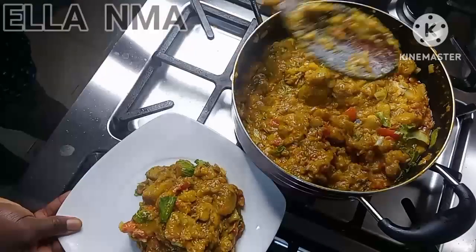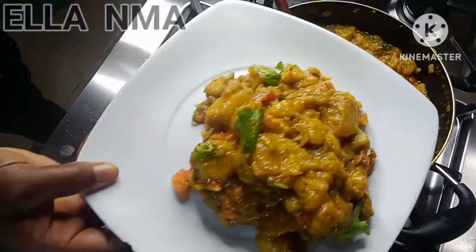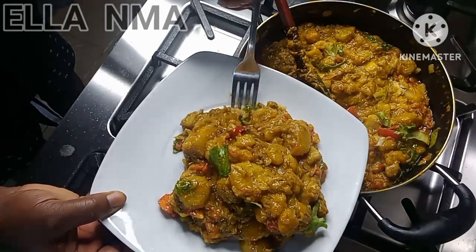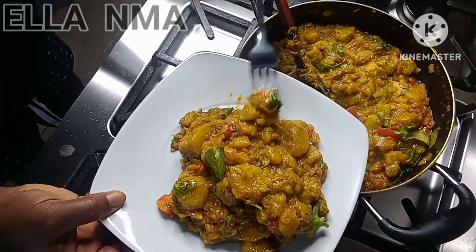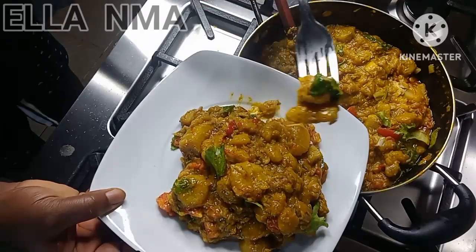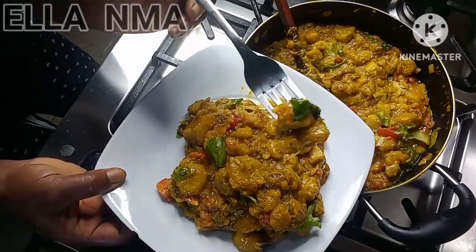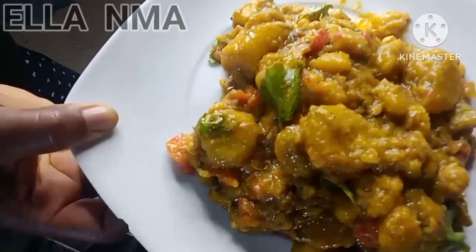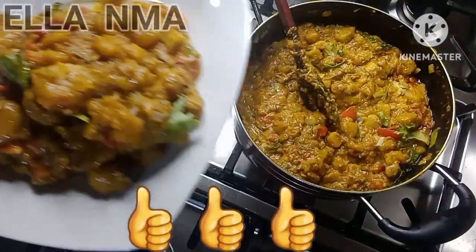And guys, here we are! If you taste this plantain porridge you'll be asking for more — this is really popping! I hope you enjoyed this video. Thank you very much for watching and I'll see you all next weekend. Bye!